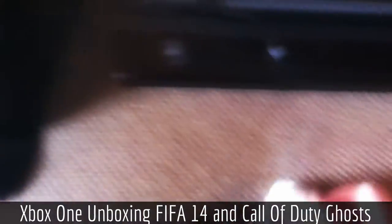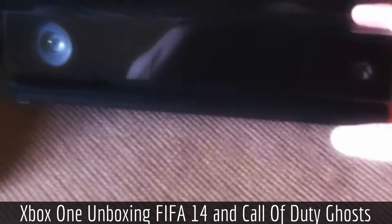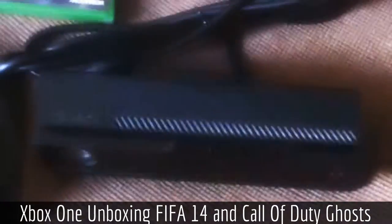This is the Xbox One Kinect that everyone was going mad over — you have to pay an extra hundred quid for it. It's what we expected, free headset and all that.